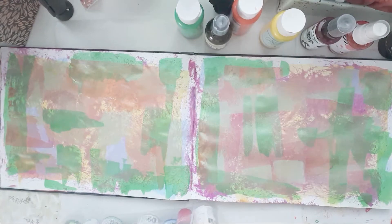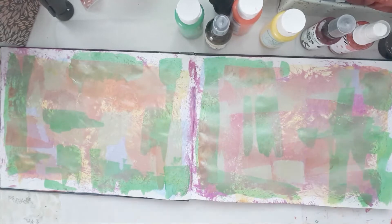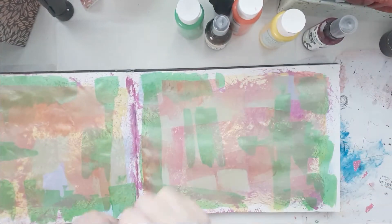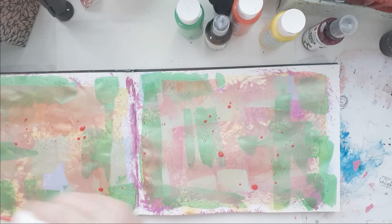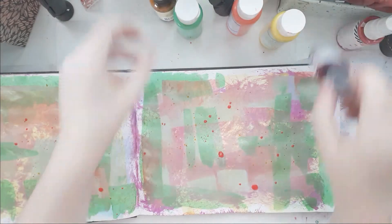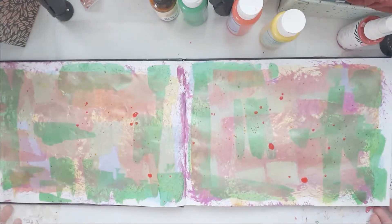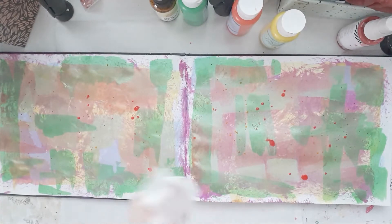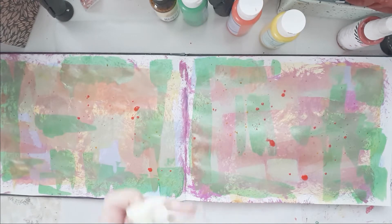And now I'm getting out some mists. I don't spray with my mists because that makes a mess — well, okay, then I spray with my mists. That was Mica spray and you can hardly see it, it's just very shimmery. This was Heidi Swap color shining pink and pure sunshine dilution spray. I'm just cleaning off my stuff and letting that dry.